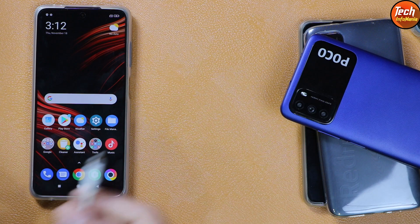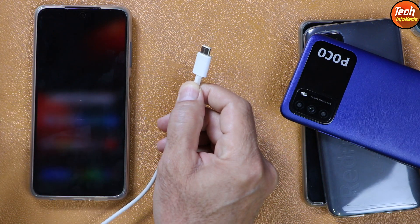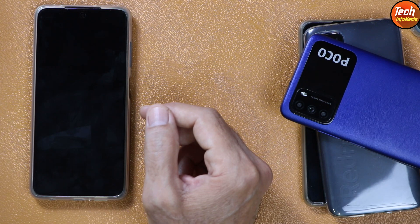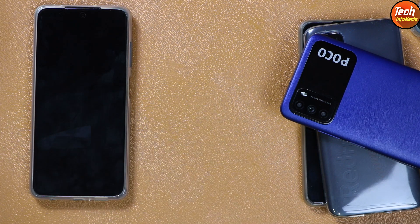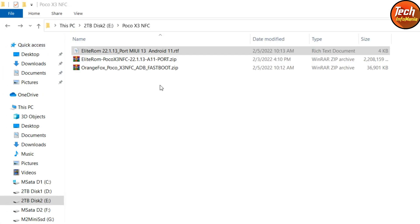Once all that is done, you can power up the mobile phone. We need a data cable and a computer because we need to download a few files and flash them with the help of a computer. All links are provided in my video description — just make a new folder and download those files. If you have not installed any drivers on your Windows, download MI Flash Tool 2017, which I have provided in the description.